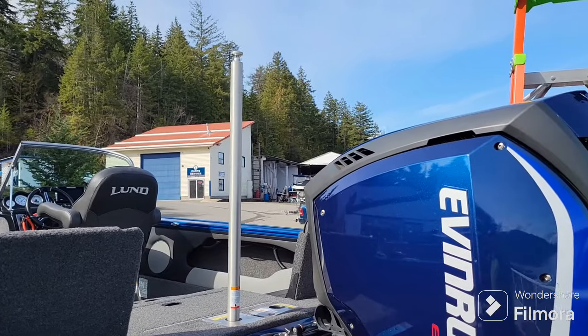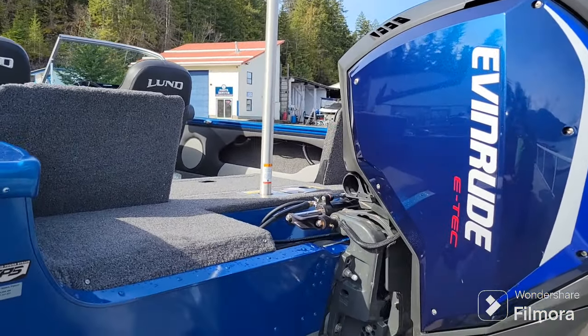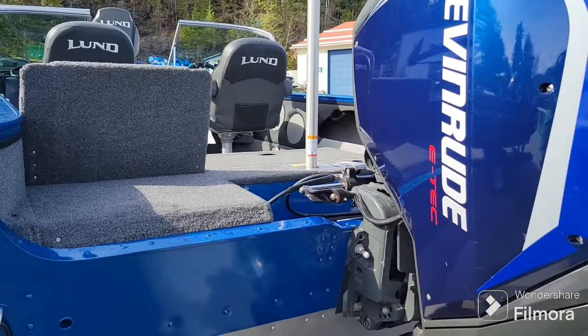It does have a removable ski pole so you can get out there and tow the kids around when you're not landing large trout or salmon.